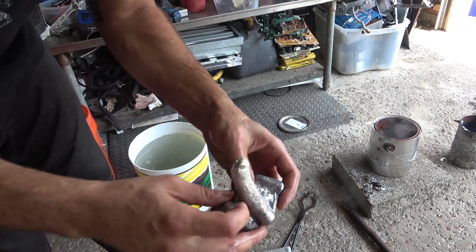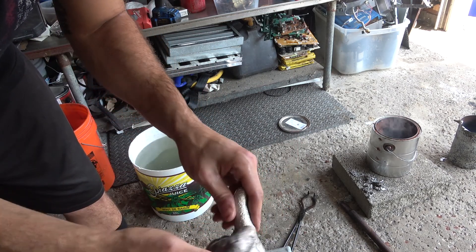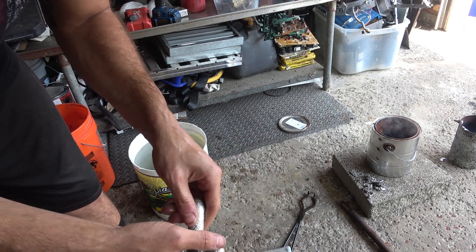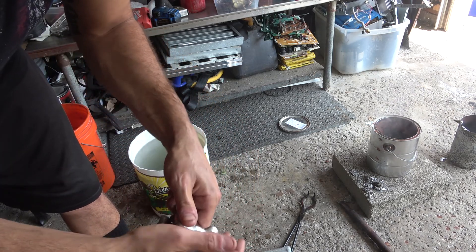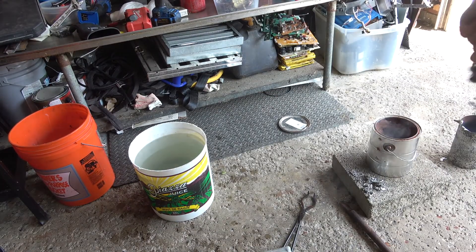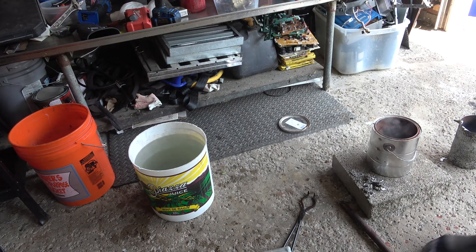I went against everybody that told me not to use a fire extinguisher as a crucible to melt aluminum. It actually worked pretty well. I'm sure you can't melt more than three or four times in it, but it was pretty solid. Yeah, it held up really well.